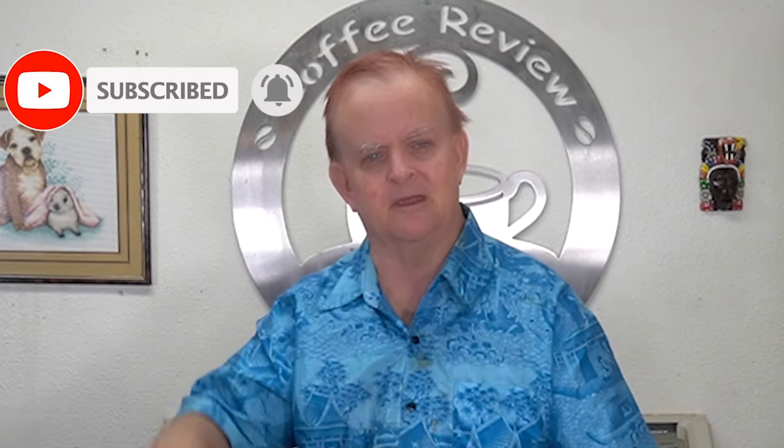Anyway, that is my review for this week. If you haven't subscribed, please do so. If you've gotten value out of this review, please hit that like button. I really appreciate it. Have a good day and I'll see you next week. Bye bye.